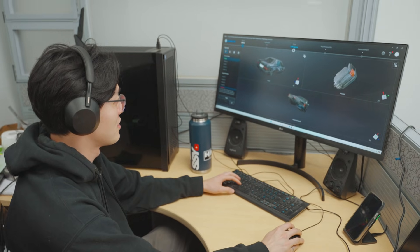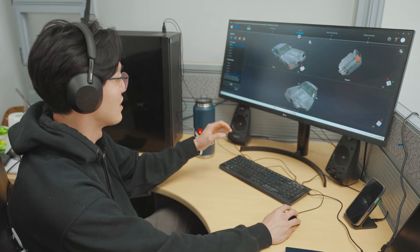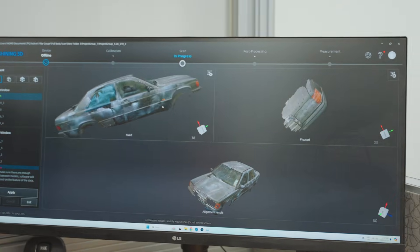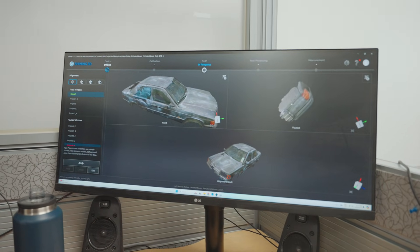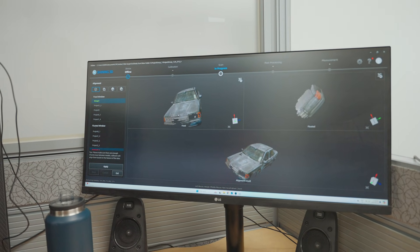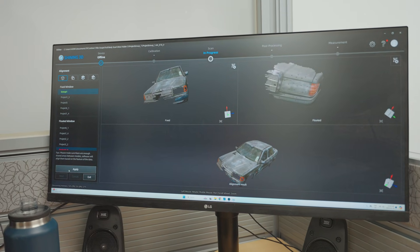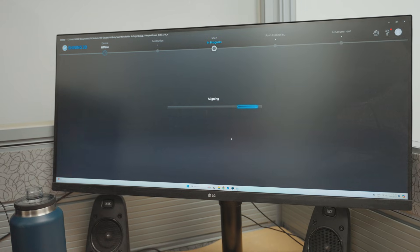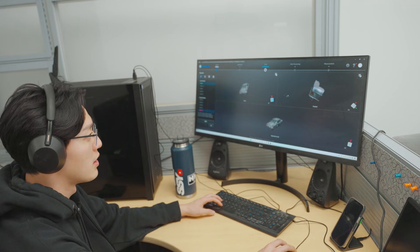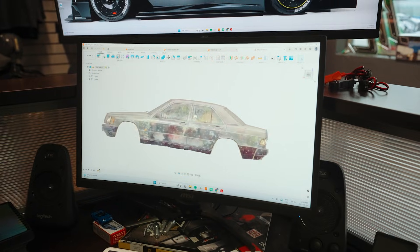Now we're going to align all the scan files together. You can see I've started aligning a few of these already — a bunch of different meshes coming together, and this is the one that's going to be aligned next. For example, this headlight is missing in one scan, but this other scan has the headlight fully scanned, so we just click 'align' and it does that automatically. You just do that until we get a full car, then compile and convert it into a mesh at the end.